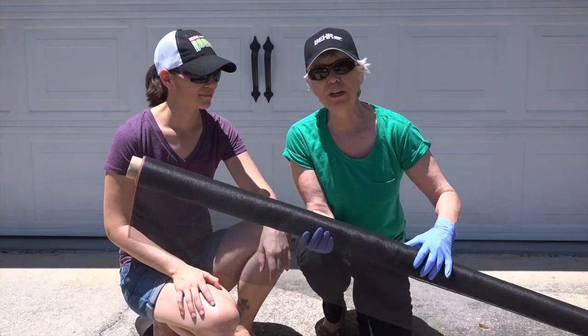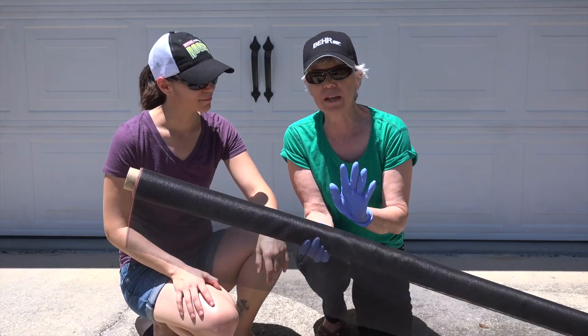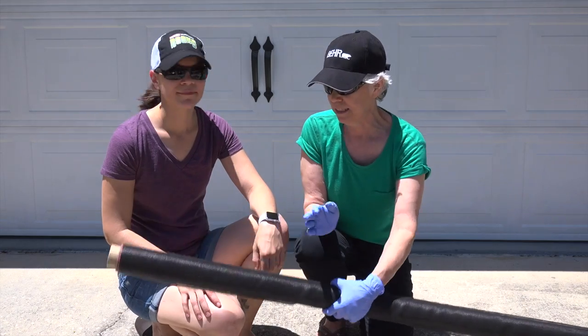Our very first project that we ever did for Mother Daughter Projects was rescreening the porch, and we still actually have quite a bit of screen left, so we're gonna be repurposing that to repair the screens. So our first step is we're gonna clean them — let's get started.